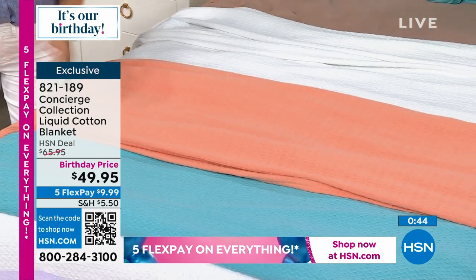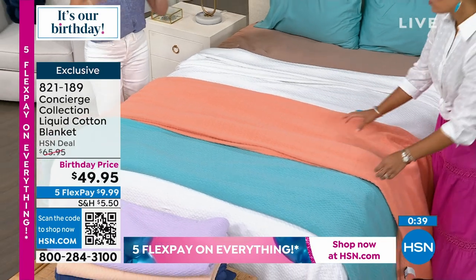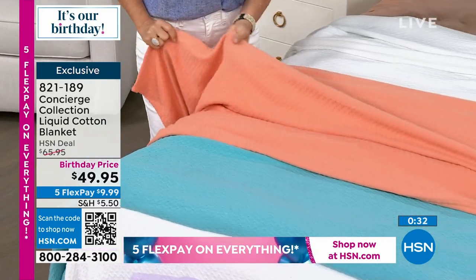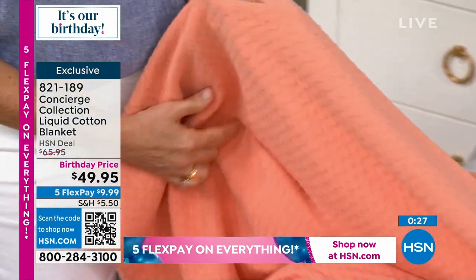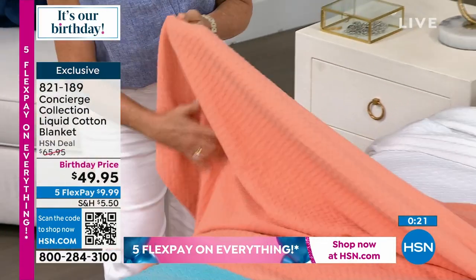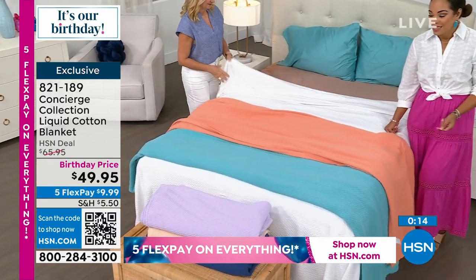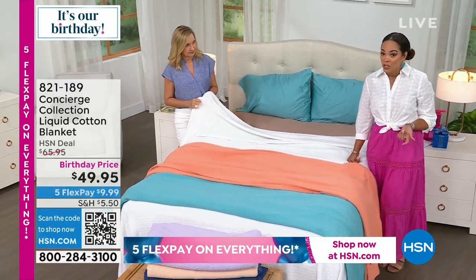Look at how pretty it is — like painting your room, like putting a fresh coat of paint. Blankets in the summer are still a thing; you just change the fabrication. You want something with a little bit of weight but not overwhelming — this is that perfect layer for warmer months. Item number 821-189, take advantage of that birthday price at $49.95 — the regular deal price is $65, so big savings on this one.